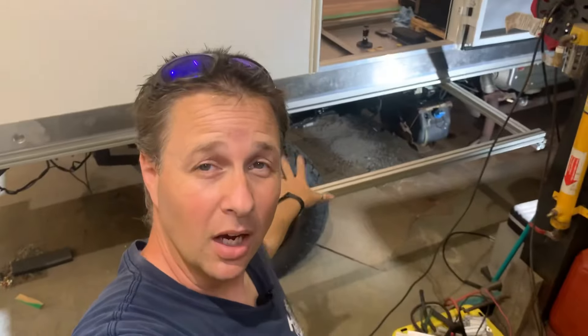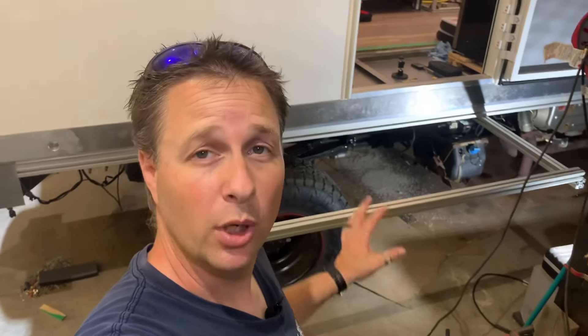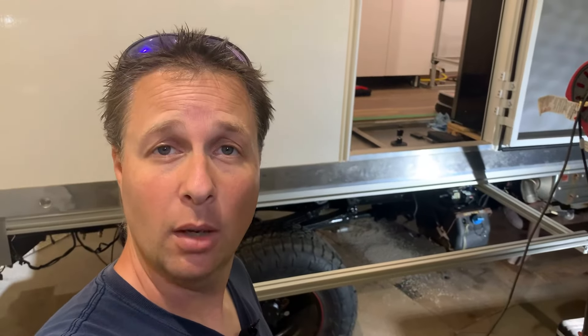Although not overly wide, that does mean I wouldn't legally be able to drive down the road with the deck fully extended. I haven't cut any of these pieces yet and I haven't purchased the slides for it to go in and out, so at this point it's still just a concept. If you have any thoughts or ideas on it, throw them in the comments below. And that's as far as I'm getting on this slow build today.